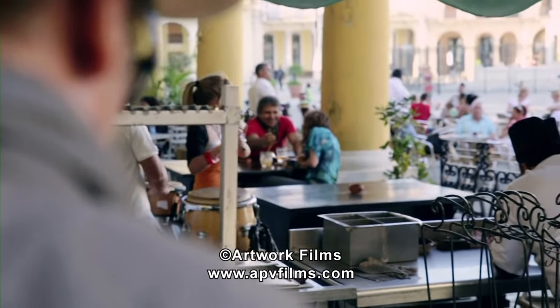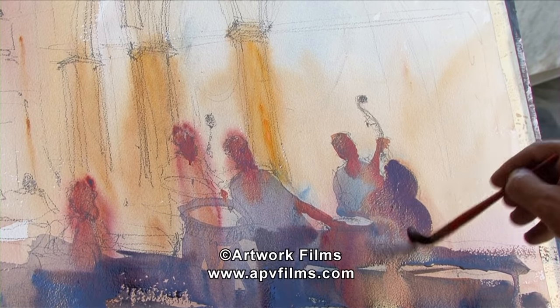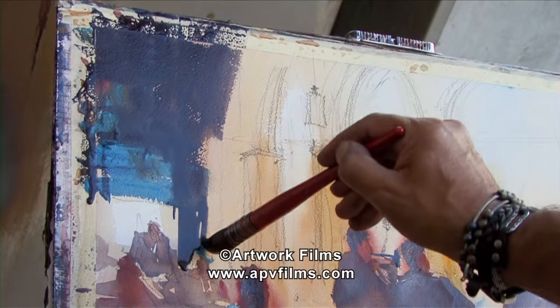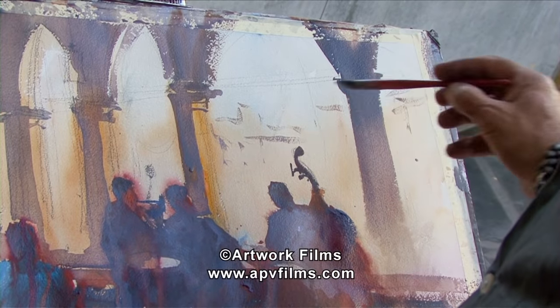Look at the foreground — it's too busy, there are too many things. We have to avoid complexity. Watercolor is simplicity. Watercolor is dry brushstrokes. Watercolor is lost and found. Watercolor is blending.